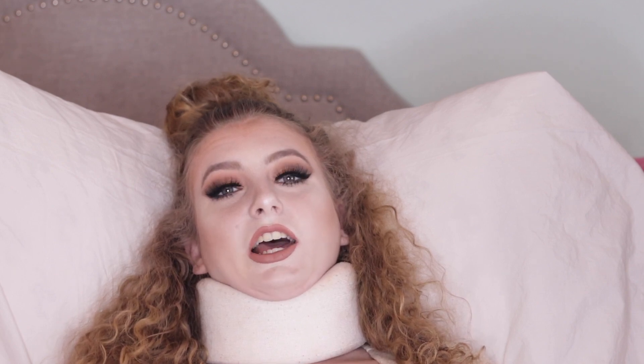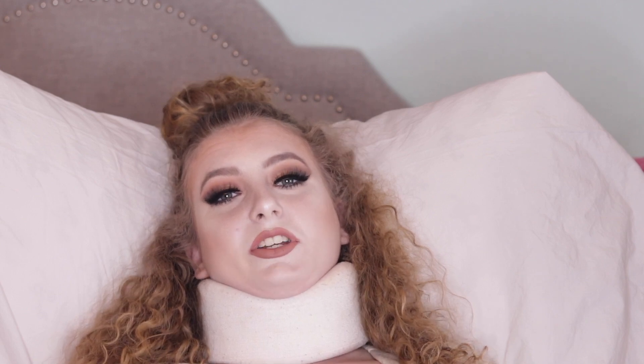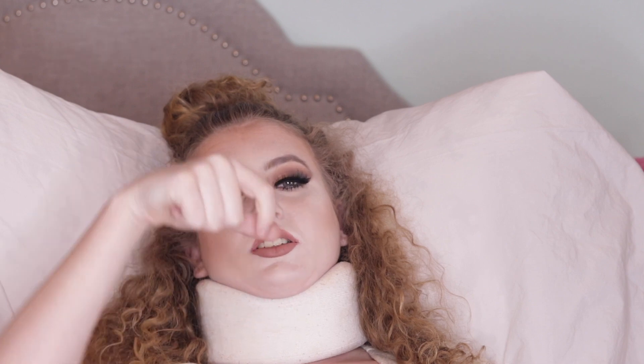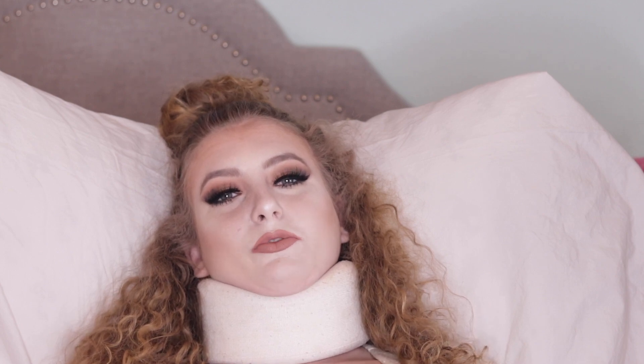I cannot even get out of bed anymore. Thank you guys for all your love and support — it means a lot. Please make sure to hit the thumbs up button and subscribe down below, and make sure you turn on the notification bell. Hopefully you will be notified when I upload. Thank you guys for watching and let's go ahead and jump right into the video.